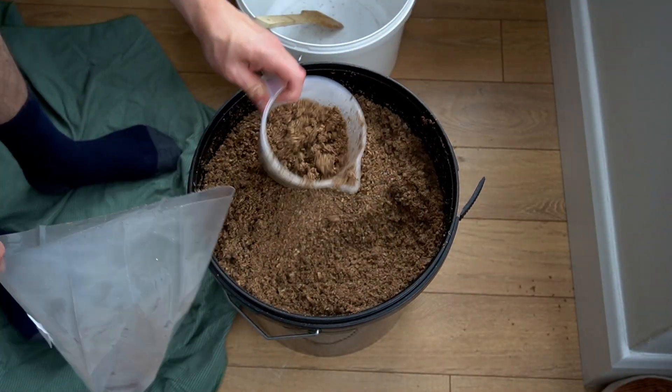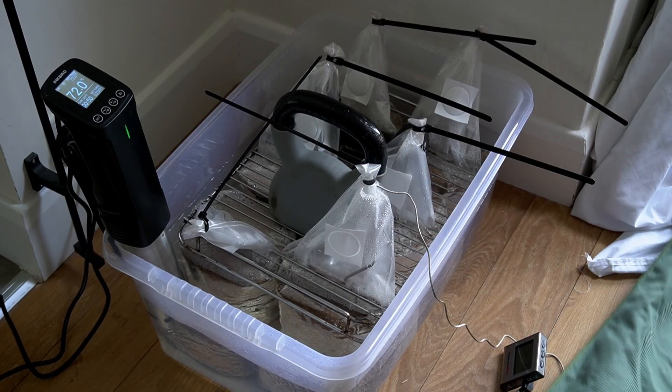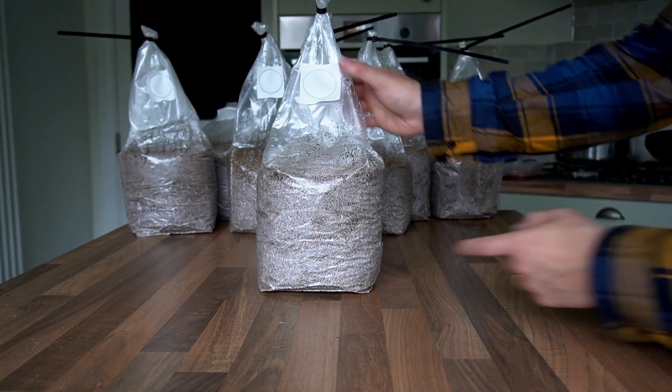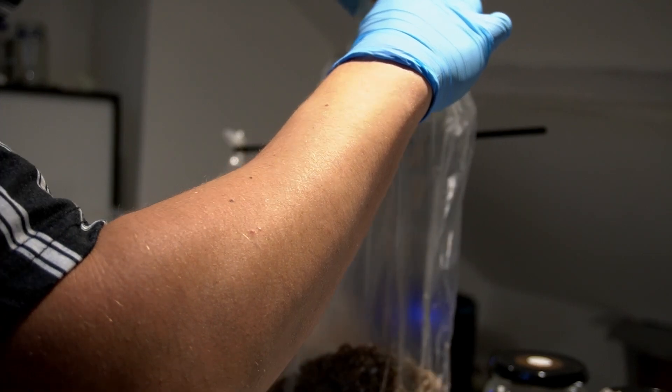I'm going to take you through how to hydrate and prepare your sawdust blocks, how to create a pasteurization water bath that heats blocks to perfect pasteurization temperatures at home, allowing you to inoculate blocks with grain spawn without the use of a flow hood.